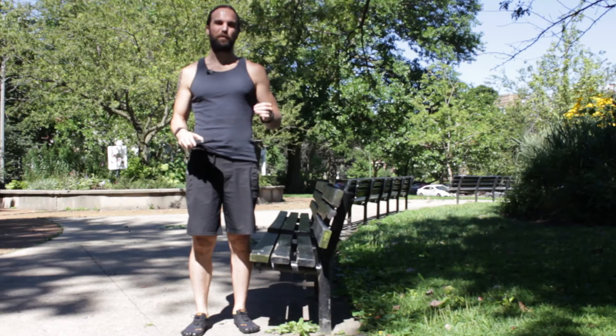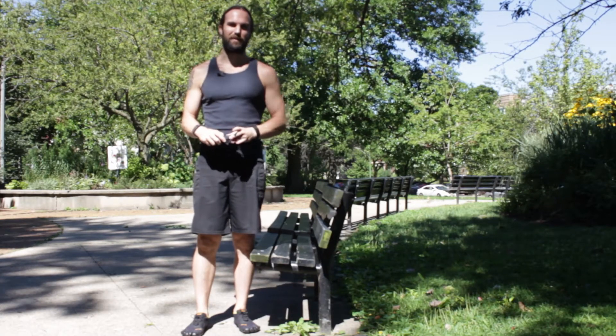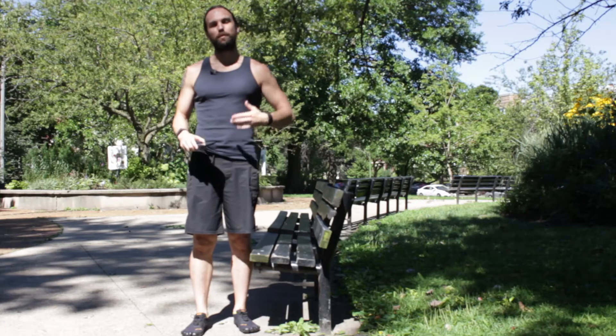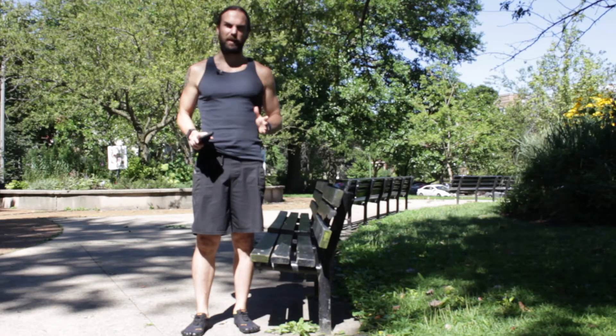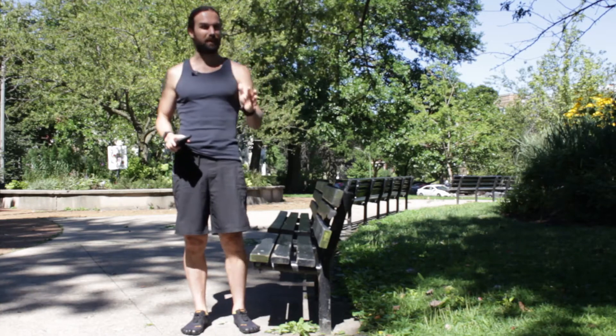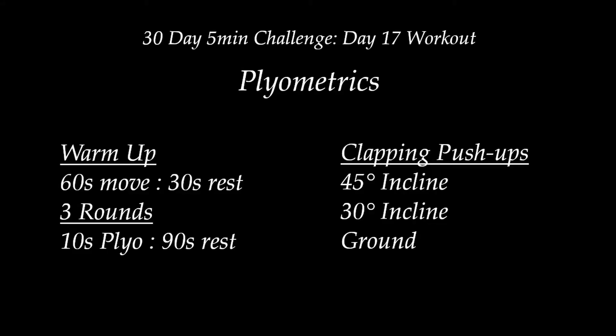Hey everyone, welcome back to Hippie Warrior and welcome to day 17 of our 30-day 5-minute challenge. Today we're going to be doing plyometrics with our arms pressing — like a clapping push-up is what our format's going to be. We're going to do our 60-second warm-up, then a 30-second rest, and then 10 seconds of plyometrics with 90 seconds of rest.